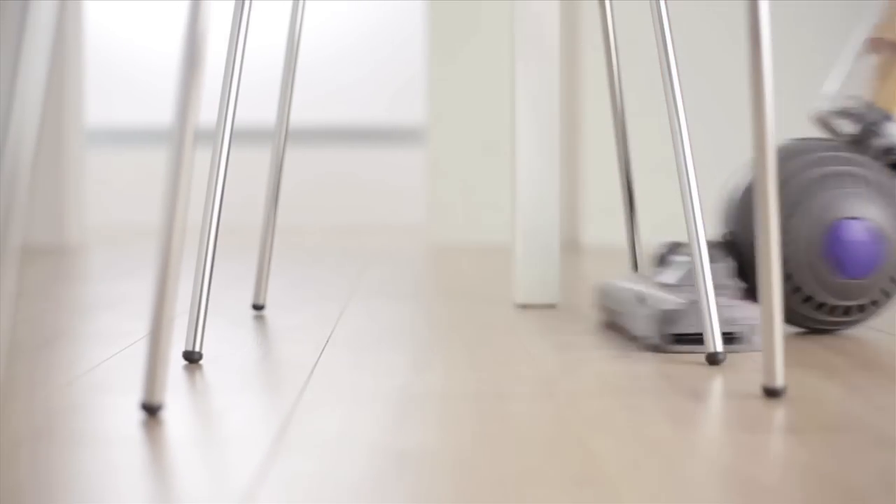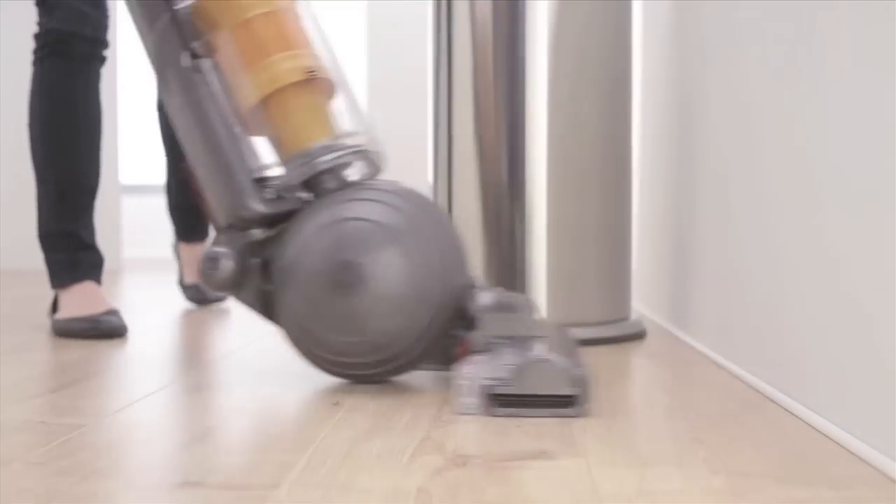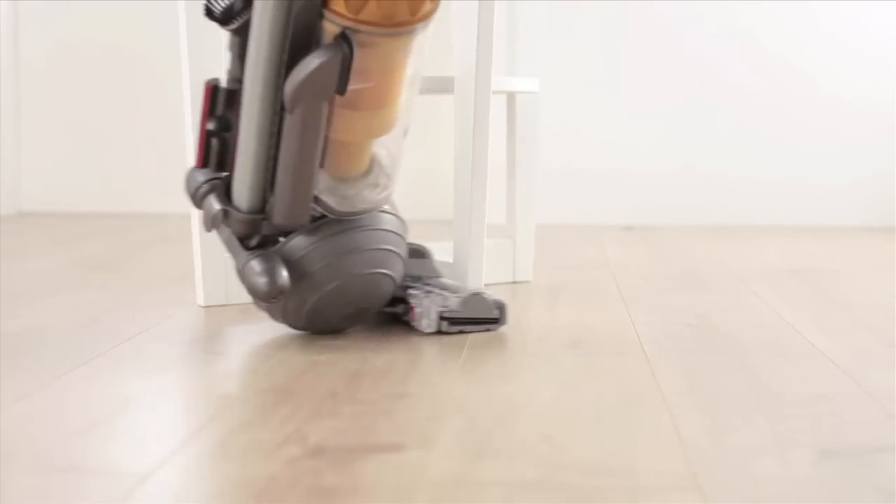The DC40 sits on a ball. Many essential components, including the motor, have been carefully engineered to fit inside the ball, creating a low centre of gravity.